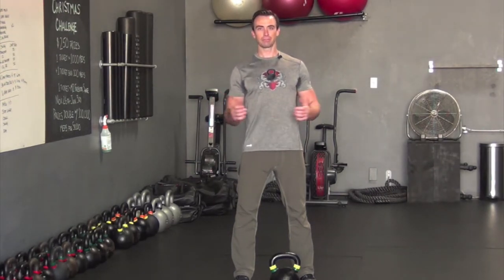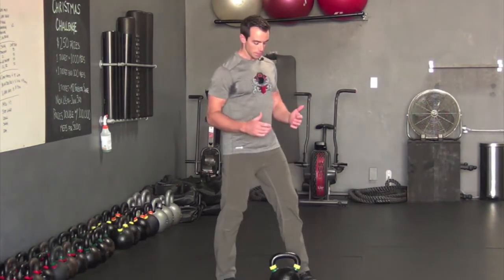Here's a quick kettlebell complex that you can do with a single bell in 15 minutes. You're going to do 20 seconds of each exercise with no rest between exercises. Once you pick up the bell, complete each exercise for 20 seconds and move on to the next. The four exercises are: 20 seconds of goblet squat, 20 seconds of lunges, 20 seconds of two-handed or one-arm swings, and 20 seconds of mountain climbers.